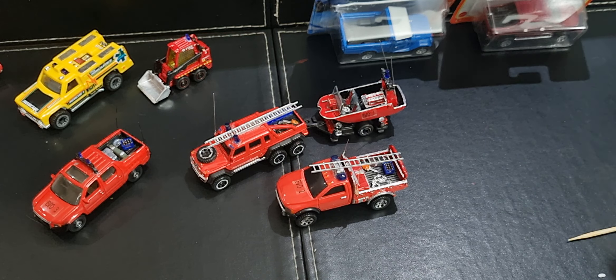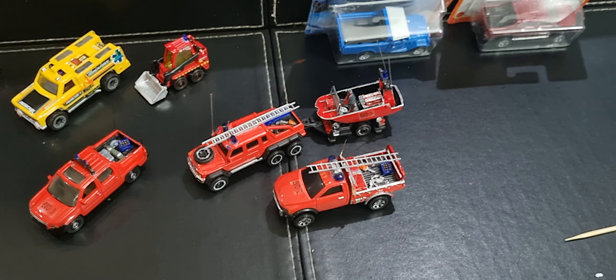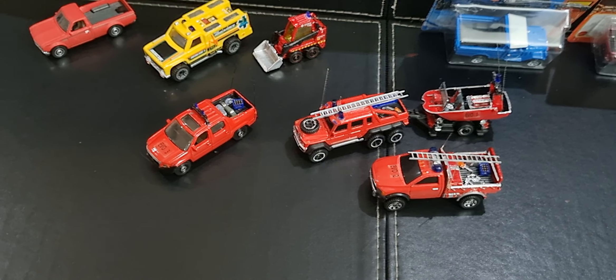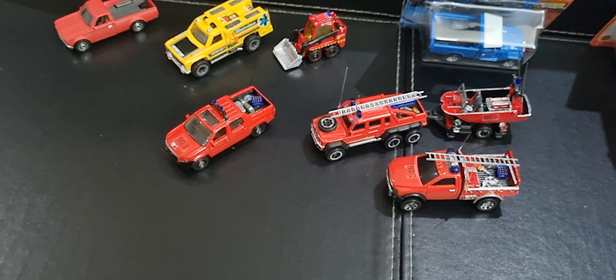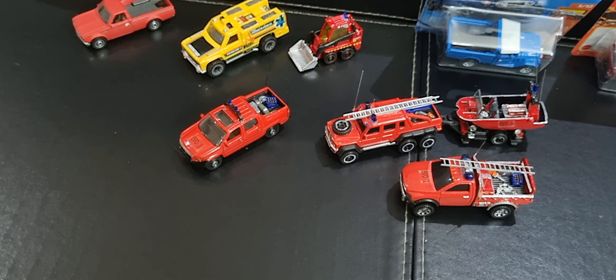I really love the models, Sparky. I'm currently getting together some models to send to you. So that's the EVO Squad plus a few extras.